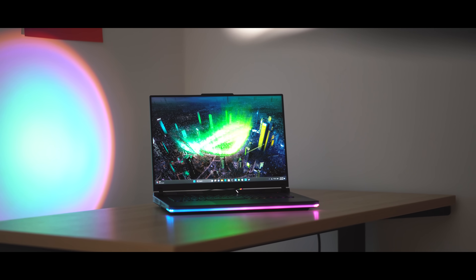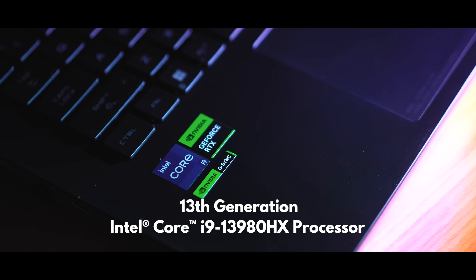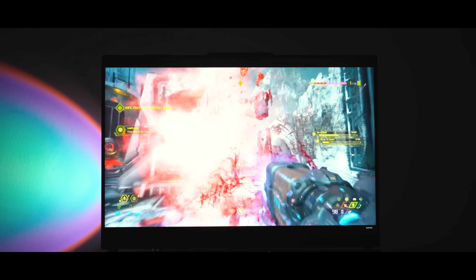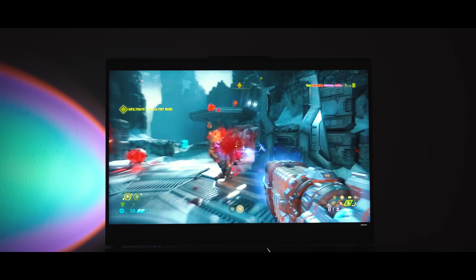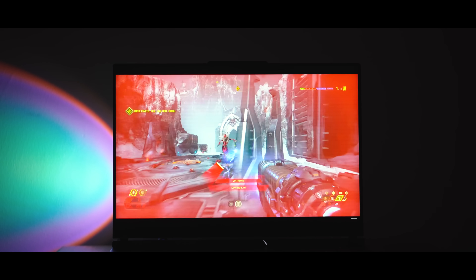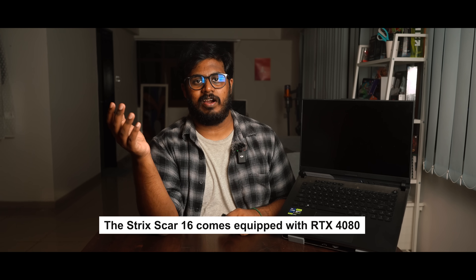Now let's quickly talk about the performance. The ROG Strix Scar 16 is not joking around when it comes to performance. The variant we have here comes with the latest 13th generation Intel Core i9-13980HX processor. The ROG Strix Scar 16 has more CPU cores than my desktop and my laptop combined, and it can be overclocked if you need more power for any kind of reason, be it for work or for play. It is a very capable processor, and the GPU that comes with it is just as powerful — under the hood you'll find an RTX 4080.